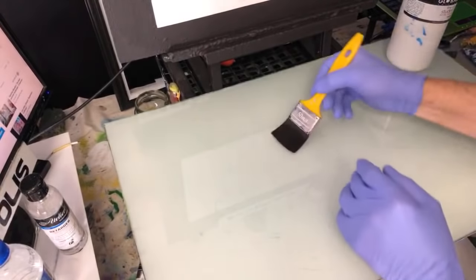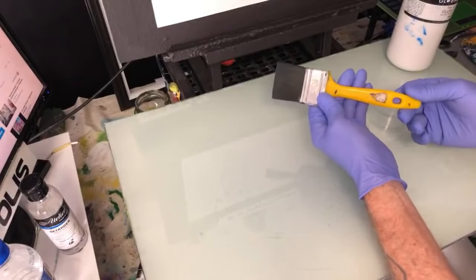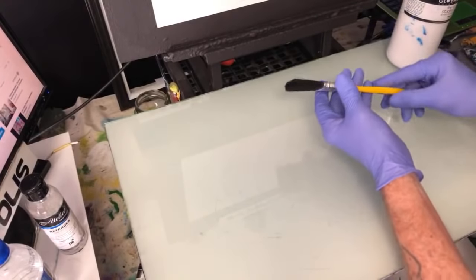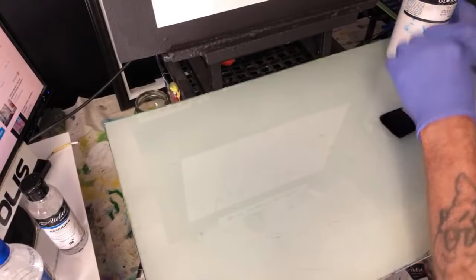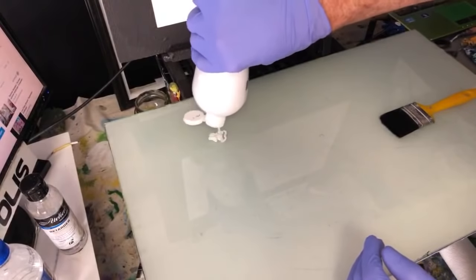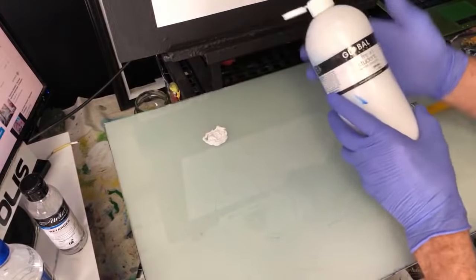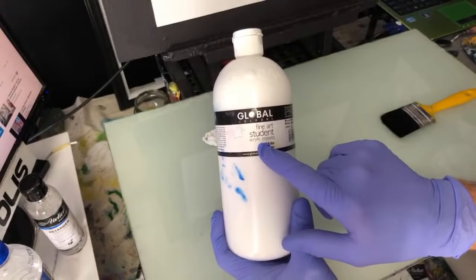I'm going to use my two-inch brush — a cheap synthetic brush, cheap as chips from the hardware store. Very skinny little bugger. This is good for applying my paint to the canvas. Now I'm going to do a blue sky, so I'm going to prep it with my flowing white student craft paint. It even says 'Fine Arts Student Acrylic' on the bottle.